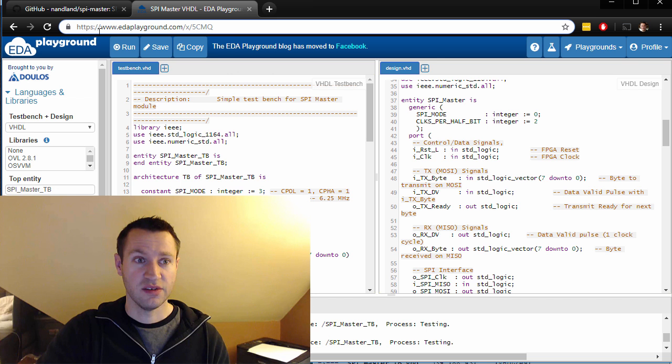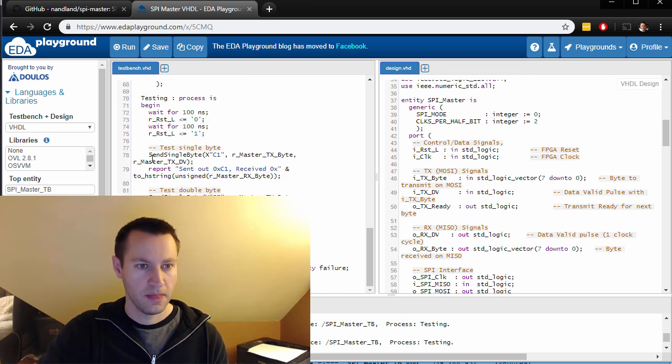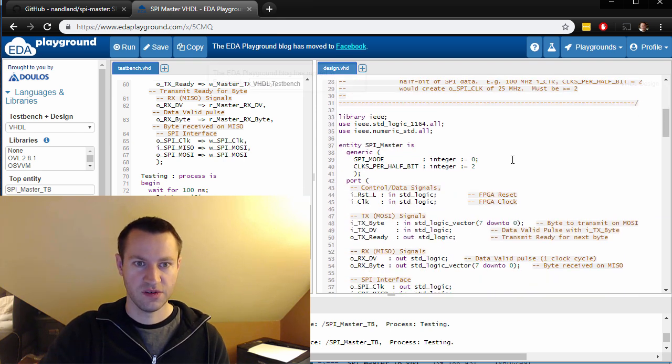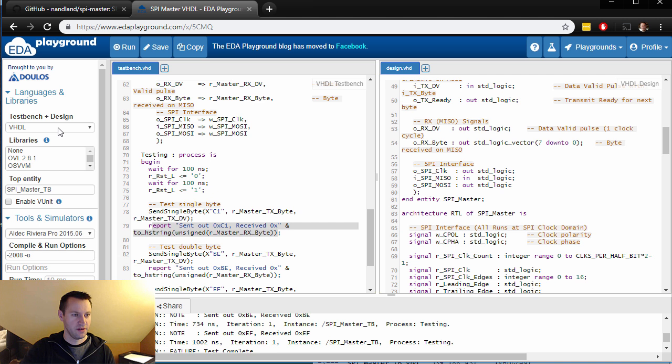You can actually see this too — it's got collaboration features built right into the tool. If you go to edaplayground.com/x/5CMQ (all capitals, 5CMQ), you can see what I'm seeing here — I made this publicly available. On the left side is the test bench code we just talked about; here's the unit under test, here's the procedure being called and the reports we just talked through. On the right side is the actual SPI master from the previous video — this is what you're testing. You can have multiple files being tested at the same time, and you can try different tools and simulators too. Click run — let's check it out.